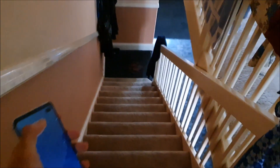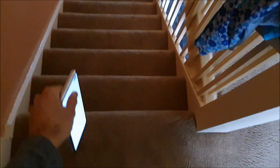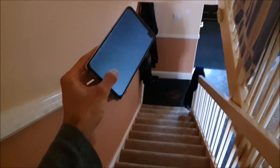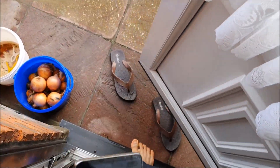Let's do a down-the-stairs test. Okay, here we go. Come on, let's just see if the screen smashes. Let's go check it out. Okay, let's try on concrete.